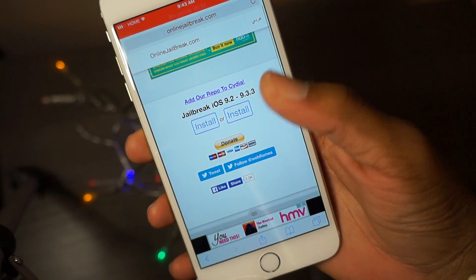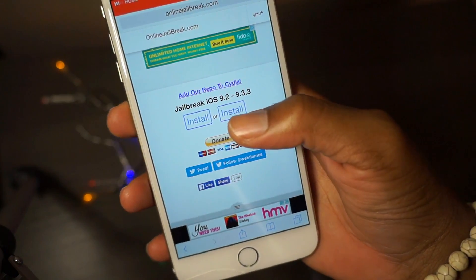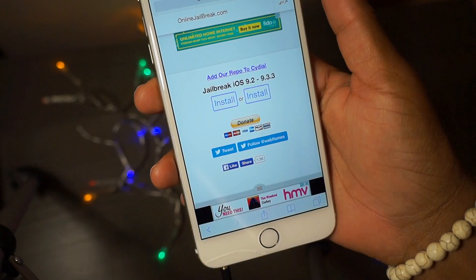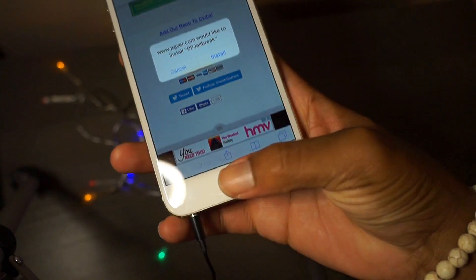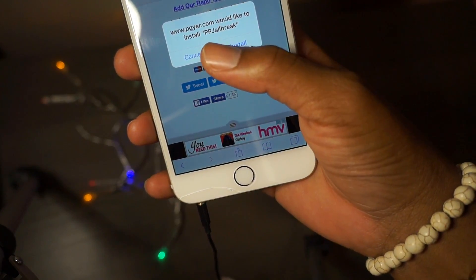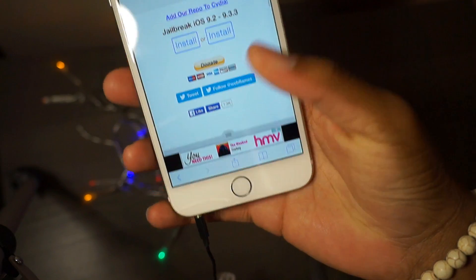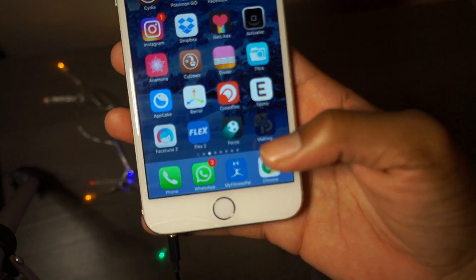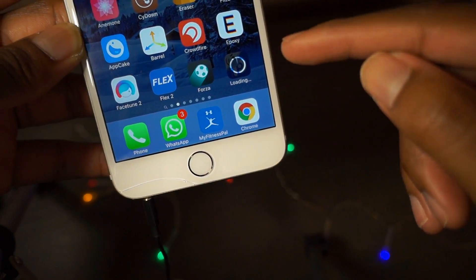If you're on the website jailbreakme.com and hit install, it's supposed to install a jailbreak onto your device. It's the PP jailbreak and it is in Chinese and all of that stuff, so it's kind of difficult.